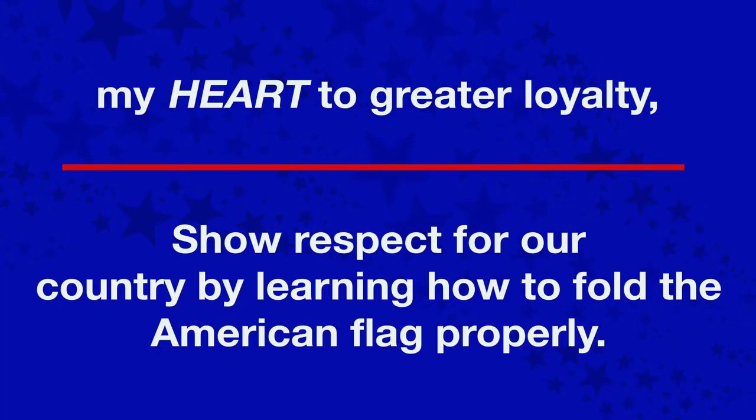Hi, my name is David Perry, Alabama 4-H Regional Extension Agent. Today we are going to explore flag etiquette on how to properly fold the U.S. flag.